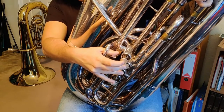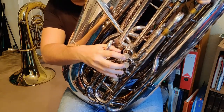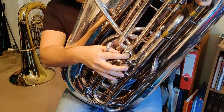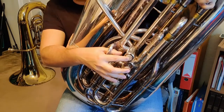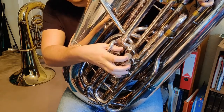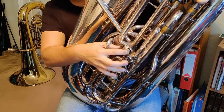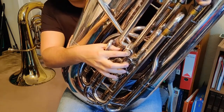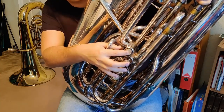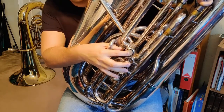Then we return to D-flat, which is our new note — 2 and 3. Then we go back to C, which again on a four-valve tuba is fourth valve. Then we go down to B-flat, which is open. And then finally we go to A-flat, which is first valve. For the arpeggio, the notes are A-flat, C, E-flat, and then A-flat on top. Low A-flat is first valve. For C, instead of 1 and 3 like on a three-valve tuba, we use fourth valve. Then E-flat is first valve, then high A-flat is first valve. Coming back down: E-flat is first valve, C is fourth valve, and finally low A-flat is first valve.